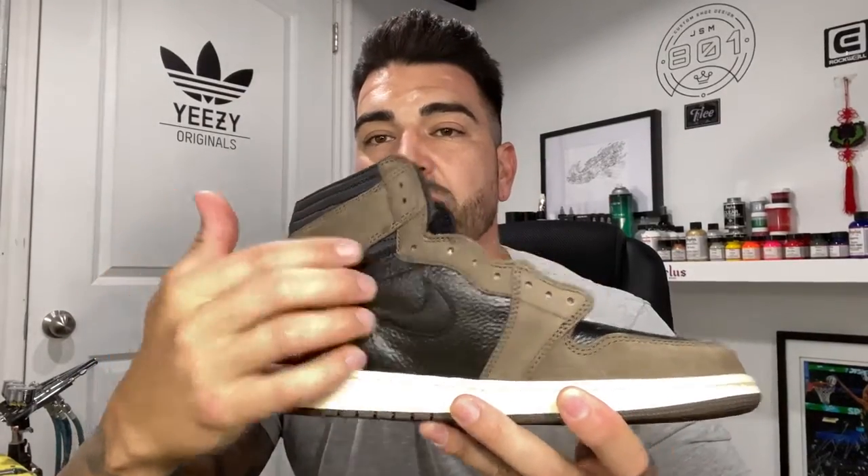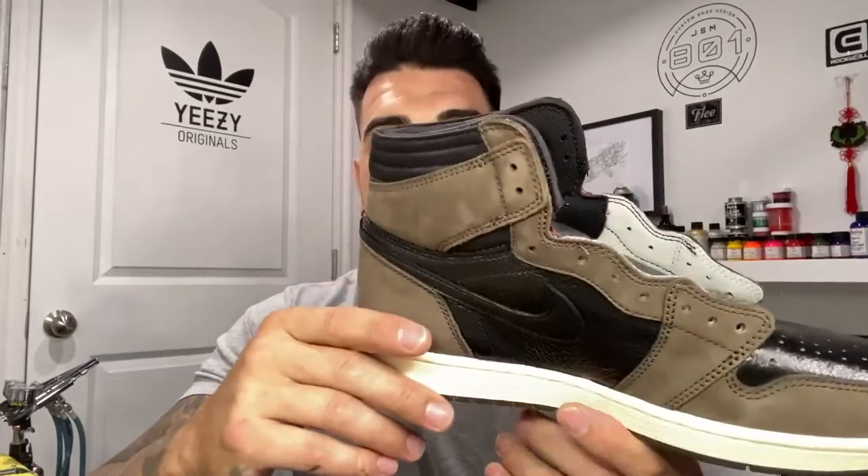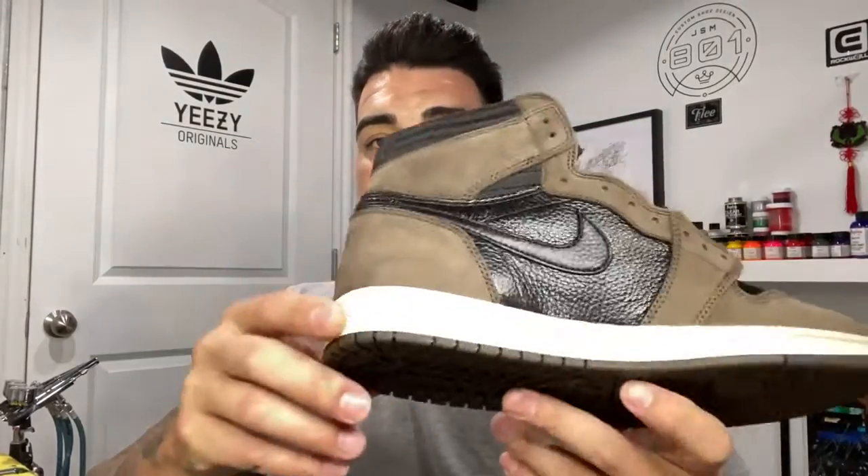I'm going to take a break and leave these to cure until tomorrow. The next step will be taping off the swooshes and painting them white. I'll be using the Bully Dog Adhesive Promoter on the swooshes to make sure it sticks and bonds with the leather a lot better. The customer wants the Cactus Jack logo in a gloss finish instead of matte — so all the panels will be a matte or half-sheen finish to look factory, and then the inside Cactus Jack logo will be super glossy. I'll let these cure all night and be back tomorrow.